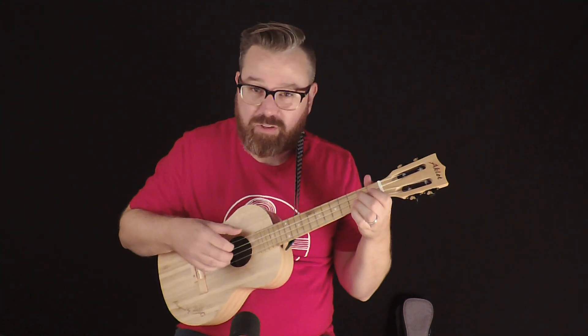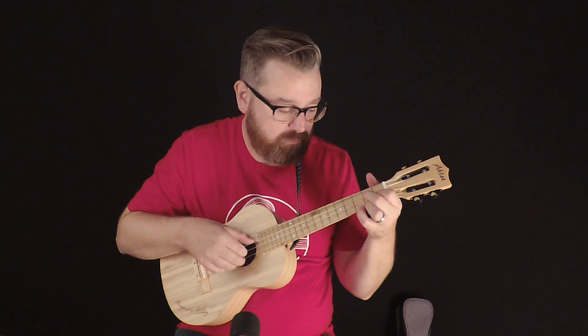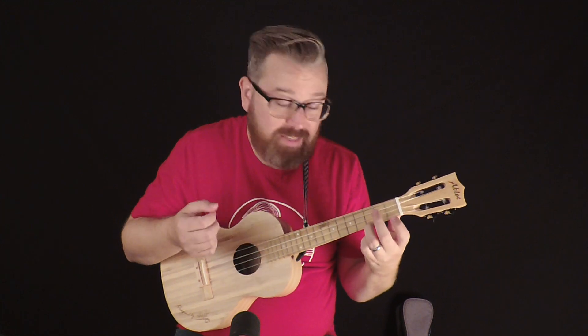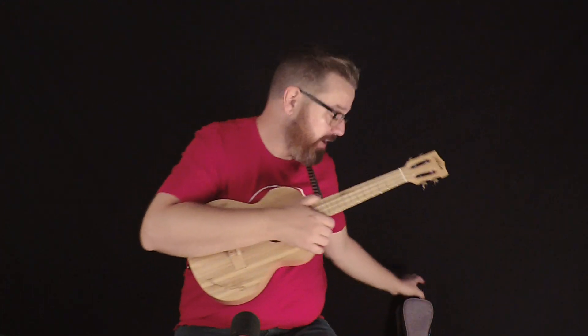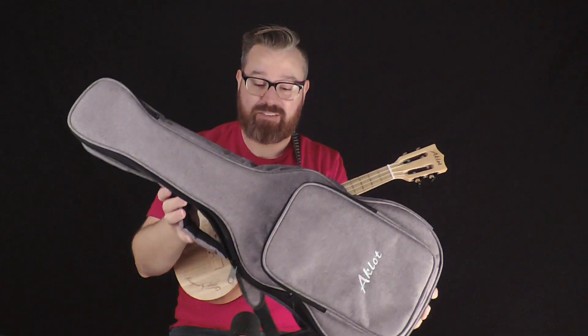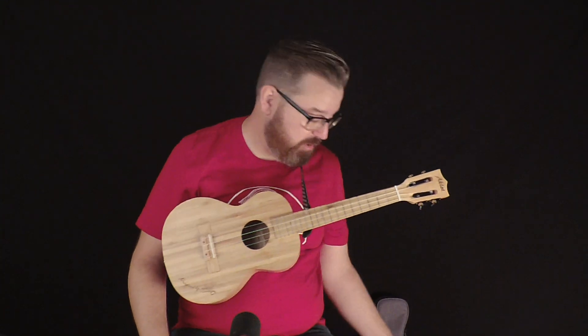It's a beautiful ukulele — it sounds really wonderful. I'd also like to mention that it comes with a carrying case. You've got this nice gray padded case with shoulder straps and a pocket for tuners and any little accessory you might have that you can carry along with it.